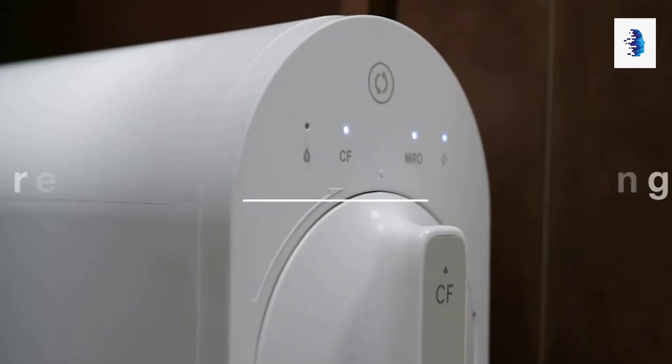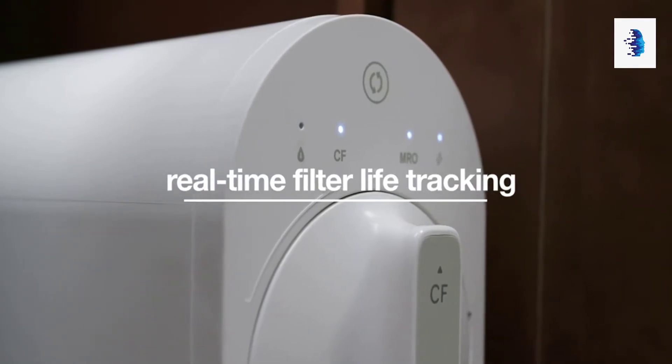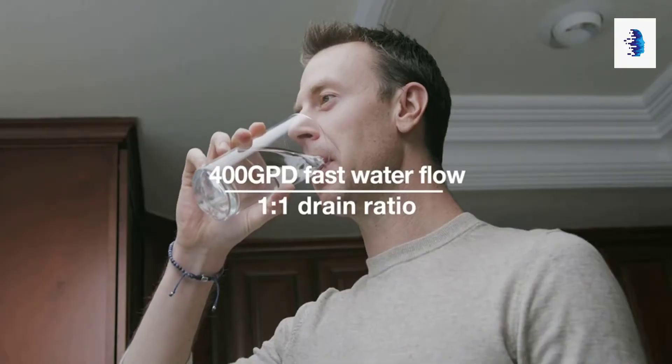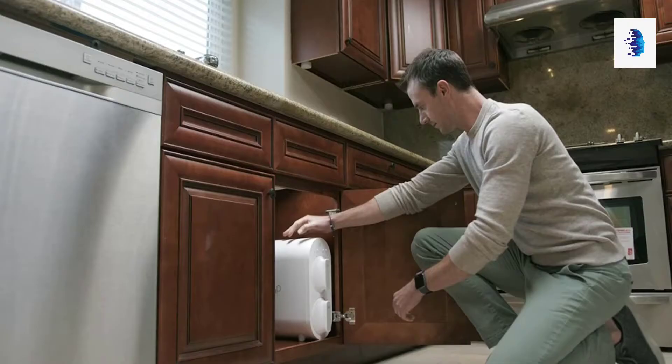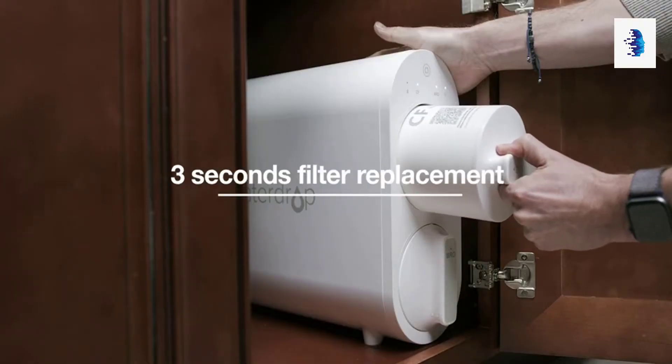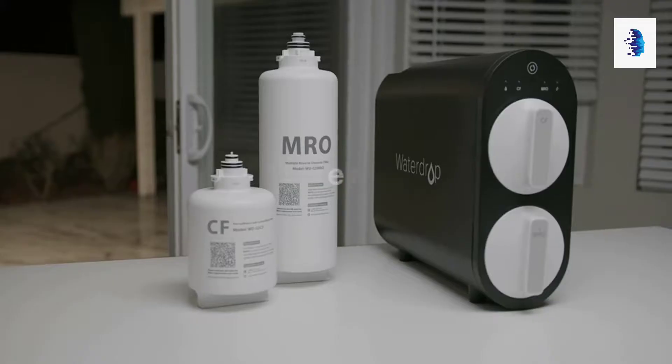The electronic indicators on the front panel will notify you when to replace the filter by changing the color, ensuring clean, safe and healthy drinking water. Filter replacement would only take a single twist and pull out that can be completed in under three seconds.